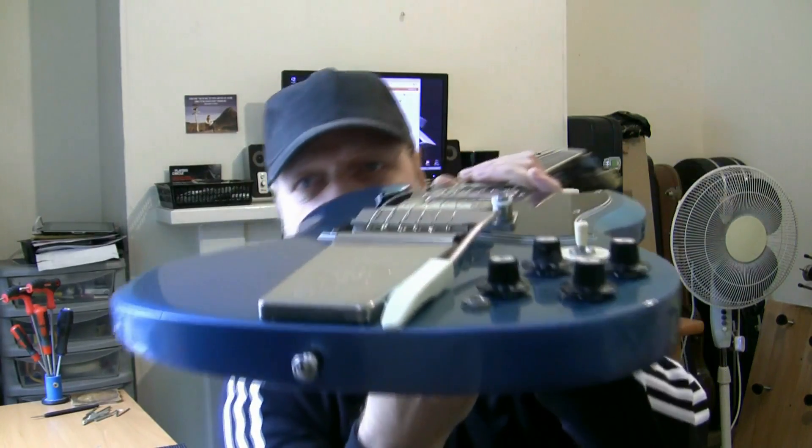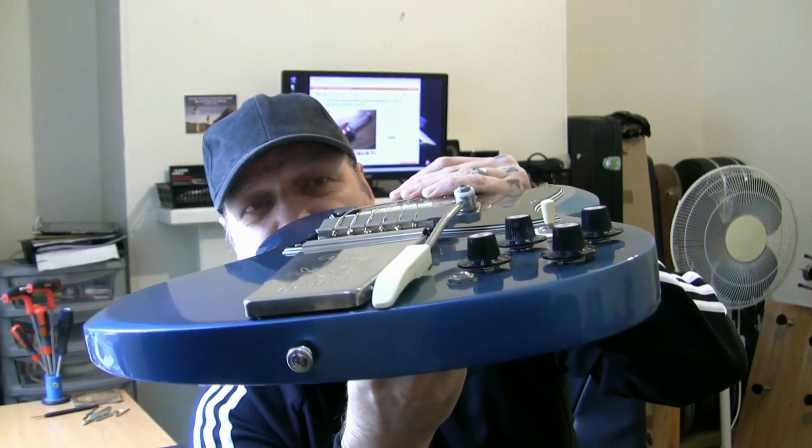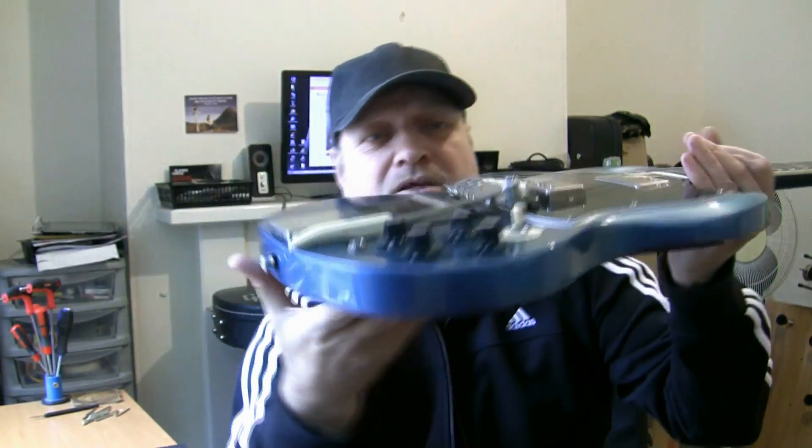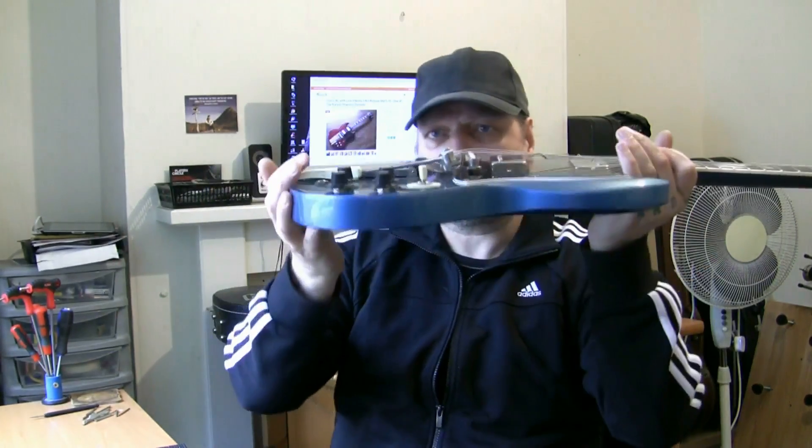Strings go in as they normally do on these types of vibrato pairs. I'd expect it to be a similar type of vibrato. How it works is the vibrato will work on the retention of the strings. So I'm going to crack on with that, give it a setup, give it a once over.